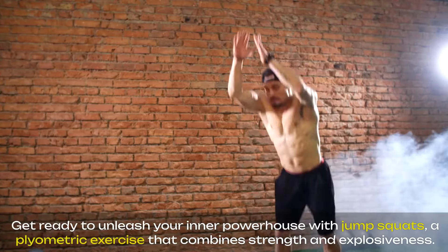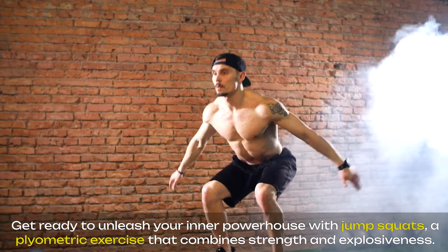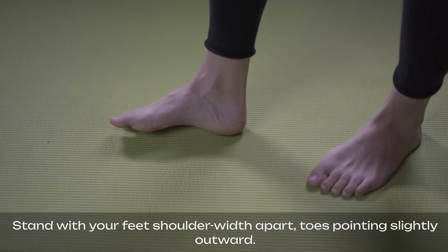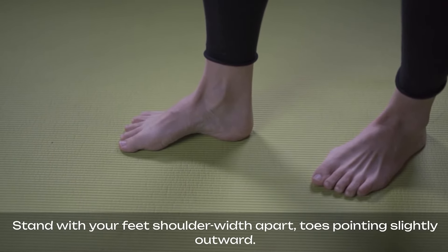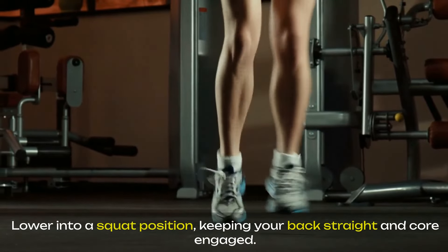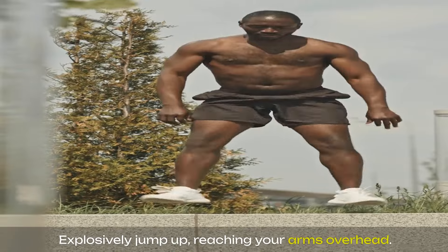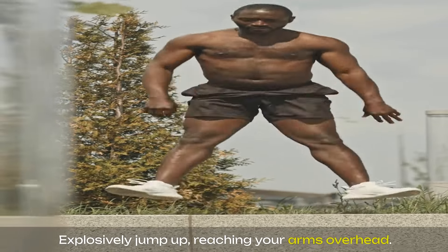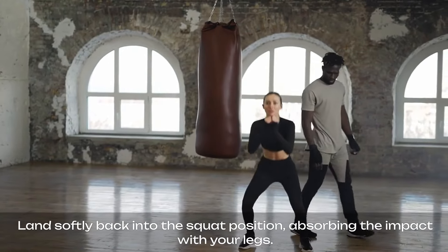Get ready to unleash your inner powerhouse with jump squats, a plyometric exercise that combines strength and explosiveness. Stand with your feet shoulder-width apart, toes pointing slightly outward. Lower into a squat position, keeping your back straight and core engaged. Explosively jump up, reaching your arms overhead. Land softly back into the squat position, absorbing the impact with your legs.